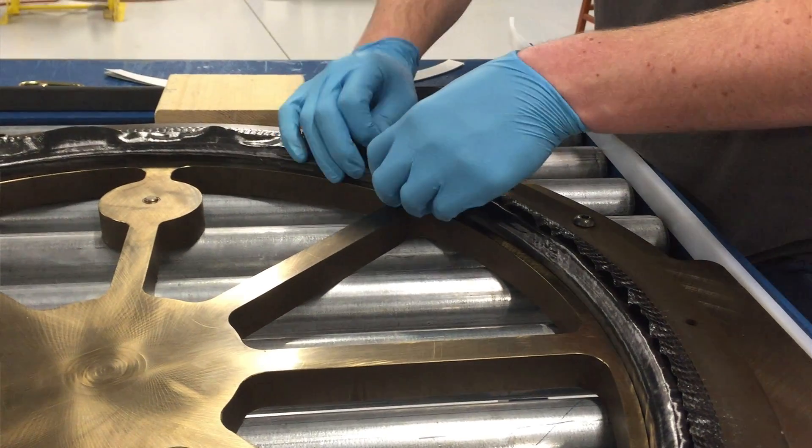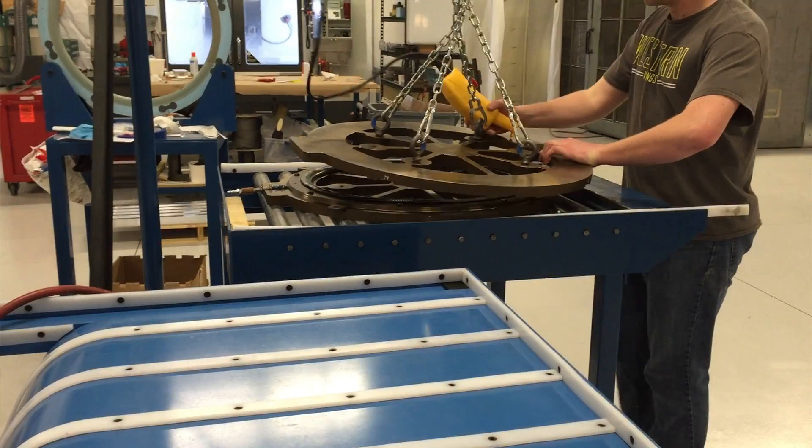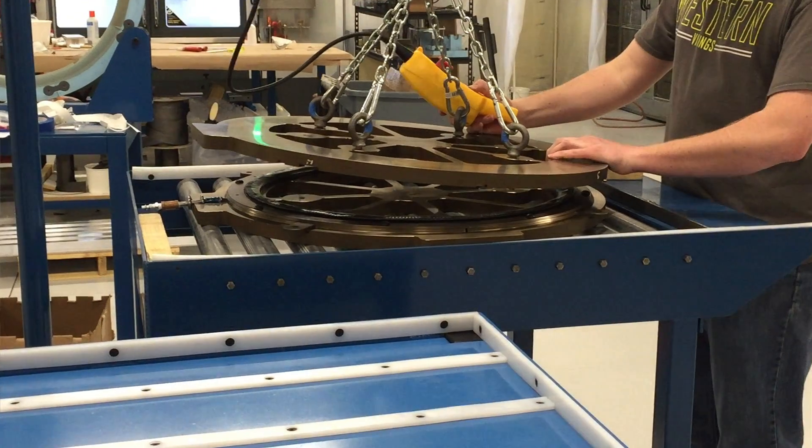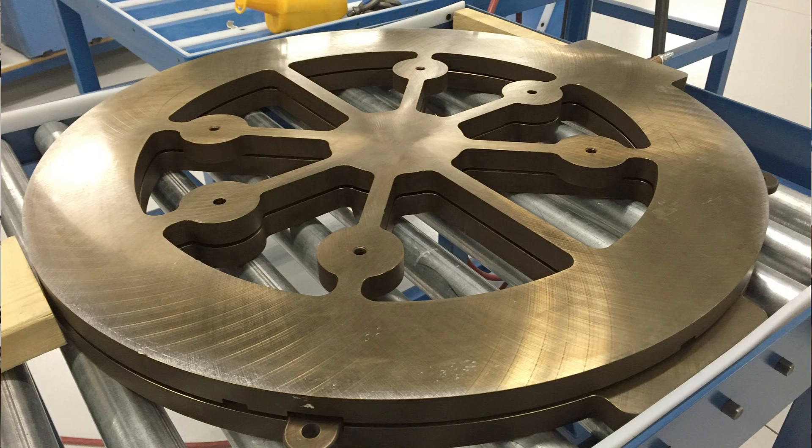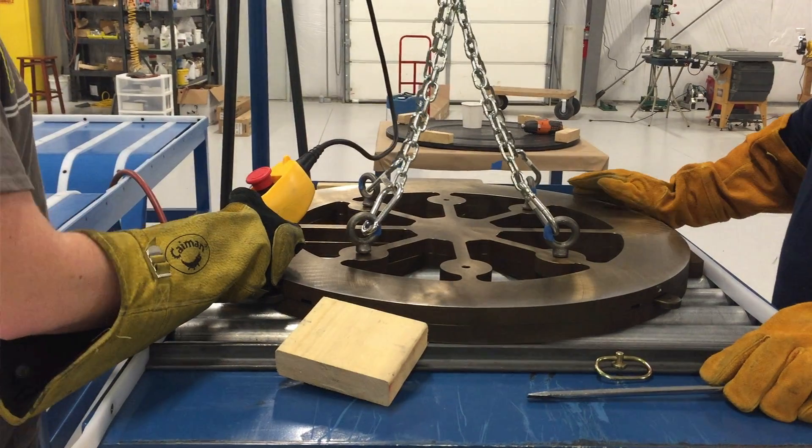The next step after layup is the oven. The oven is where you apply temperature and pressure at a specified interval to make sure that you are flowing the right amount of resin and applying the right amount of temperature to cure the epoxy.